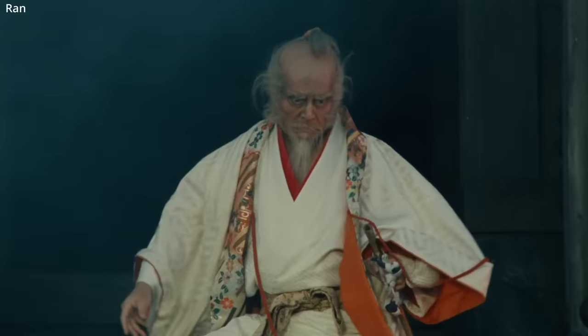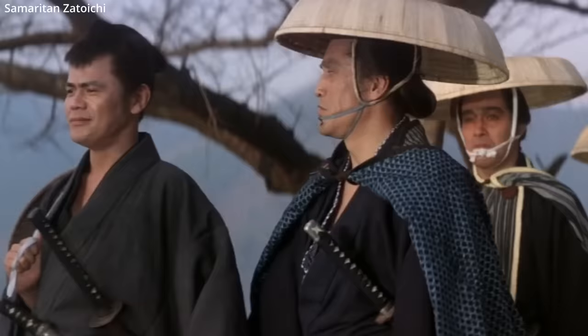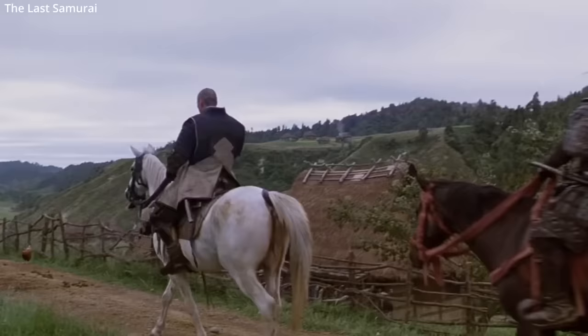In cinema, how samurai wear their swords does change frequently. Sometimes a samurai's blade is facing the ground, sometimes the sky. This depended on the blade and the situation in which it was being used.